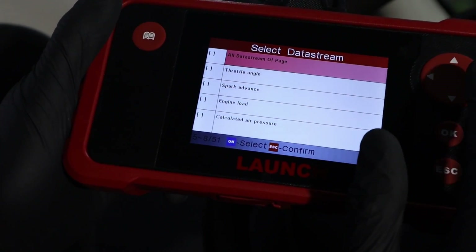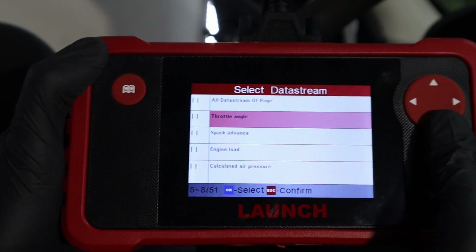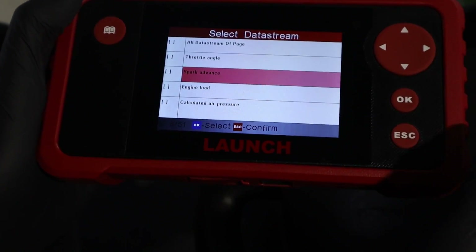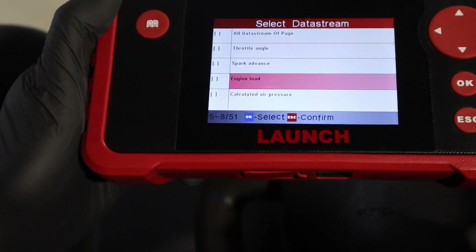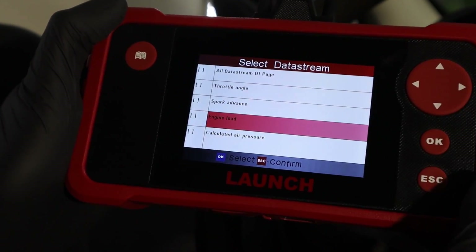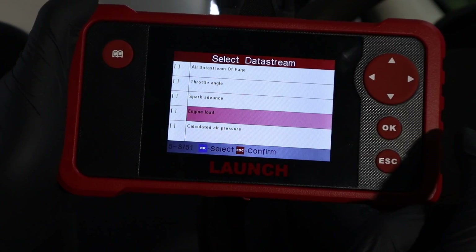I do have one complaint about this scanner: navigating through live data can be slow sometimes. I cannot imagine looking for specific live data if there were 200 different parameters — that would take a really long time. So if you are an impatient person, this scanner probably isn't for you.